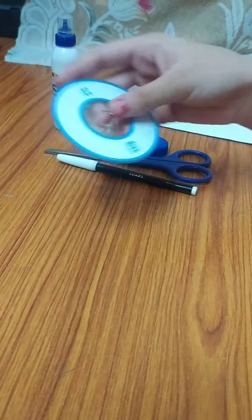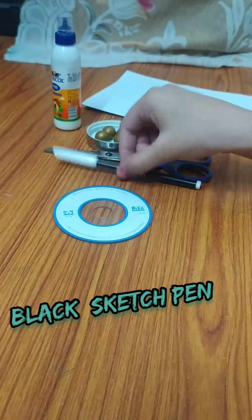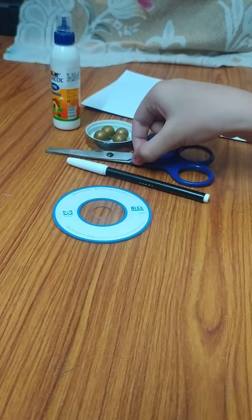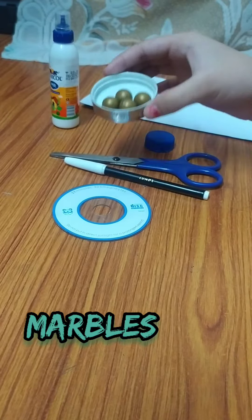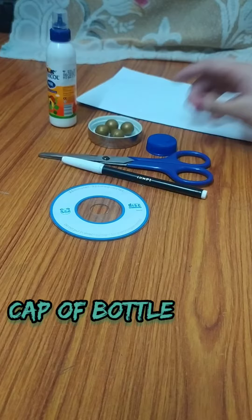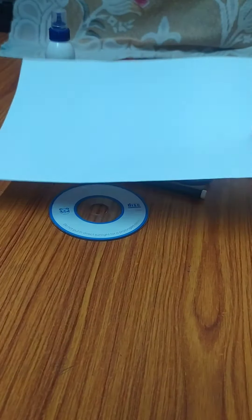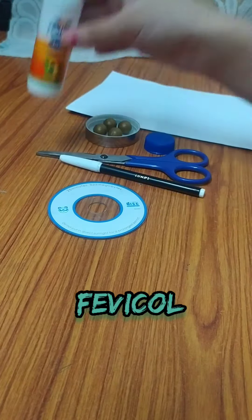To make a CD spinner, we want a CD, sketch pen, scissors, marbles, a bottle cap, a paper, and a glue stick.